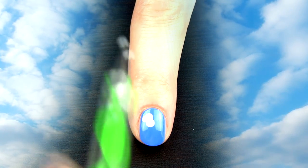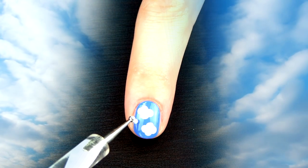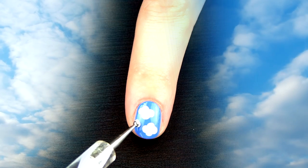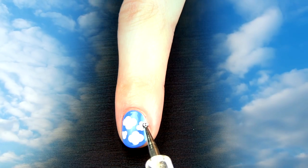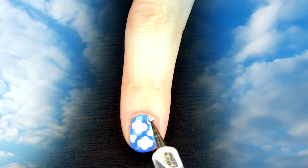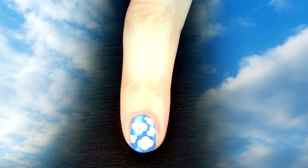Since clouds are of different shapes and sizes, you can make smaller or larger clouds — I like the mixture of both. If you don't have the dotting tools, you can use a pencil instead. The eraser end could work as a larger dotting tool to create larger clouds, and the tip of the pencil can be used to make smaller clouds.